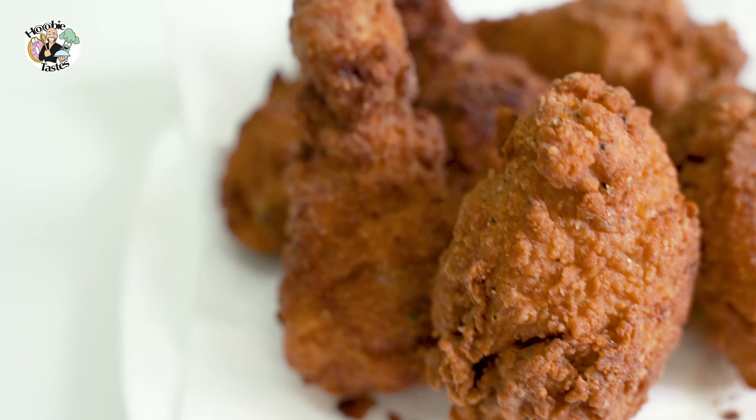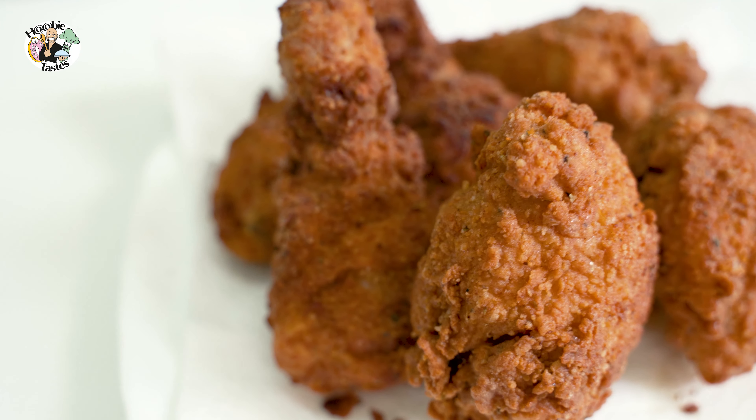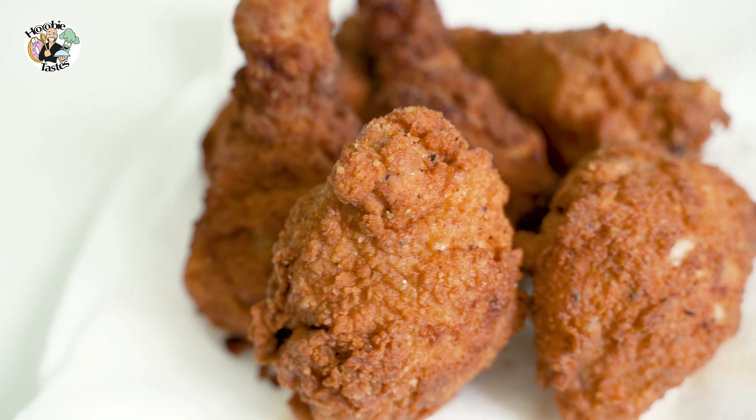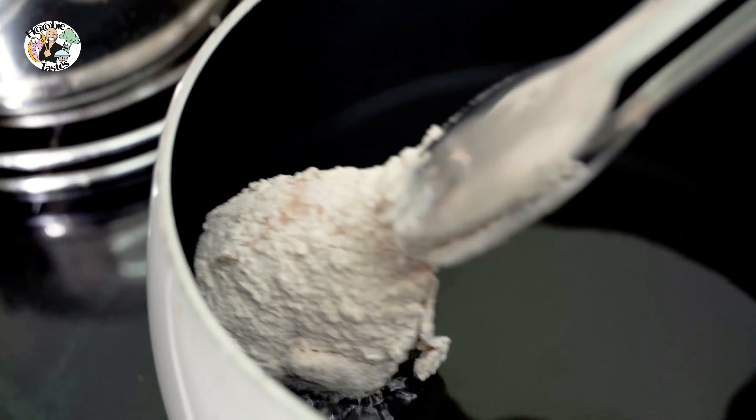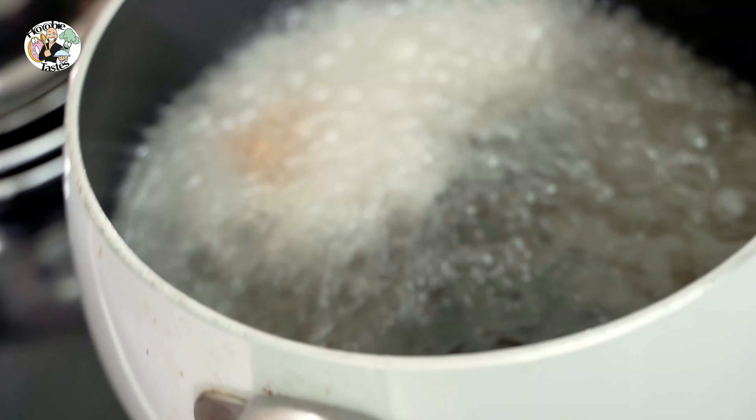We have the big hitters going head to head in this video: fried chicken done in a keto style versus the traditional southern fried chicken. Which one wins? Let's do this.